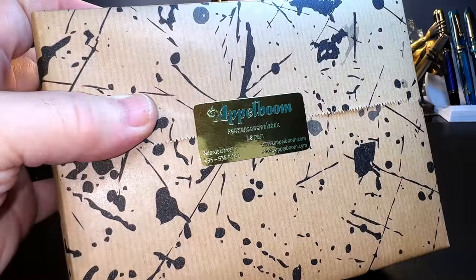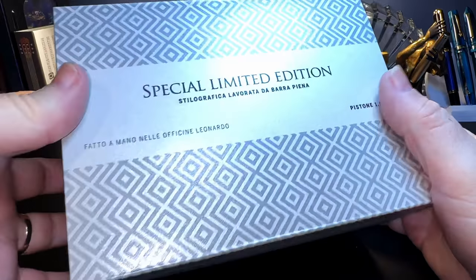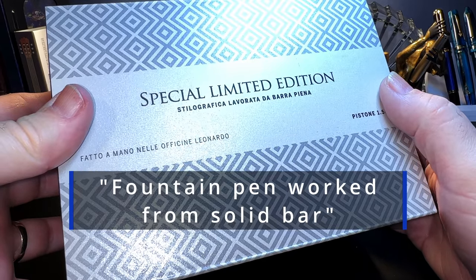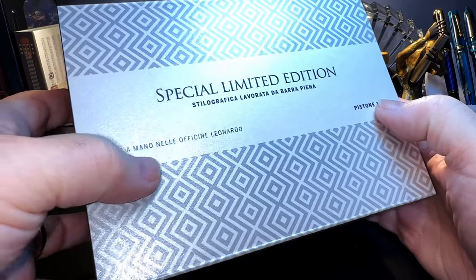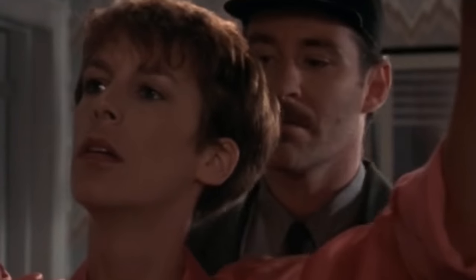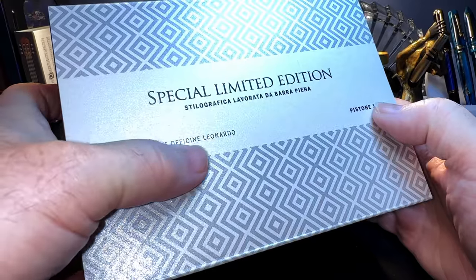This pen is in celebration of my one millionth view on my YouTube channel. Special limited edition. The box reads: 'Stilografica lavata da vera piena. Pistone. 1.5 milliliters. Fatto a mano nell'officina Leonardo.' Which means: made by hand in the workshop of Leonardo.